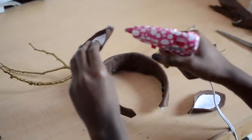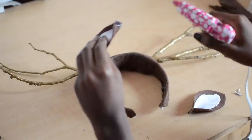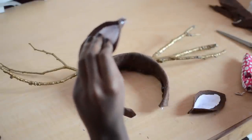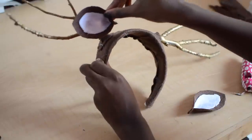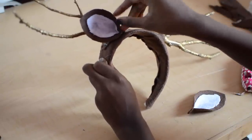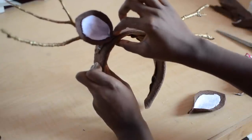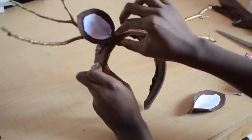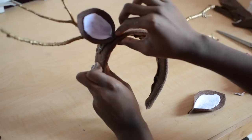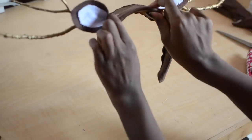Now you're ready to glue your ears onto the headband. And now you've completed your headband.